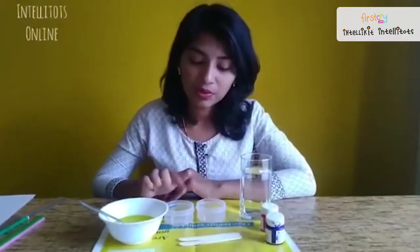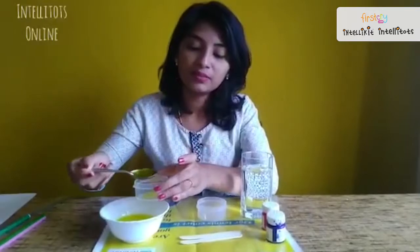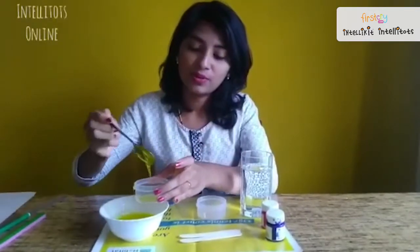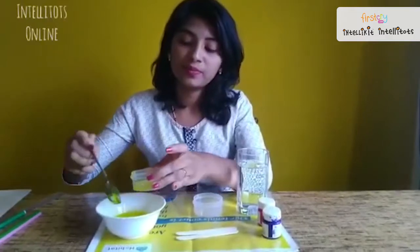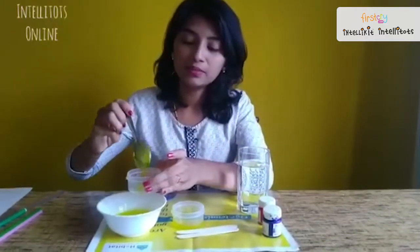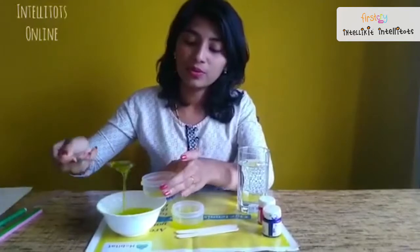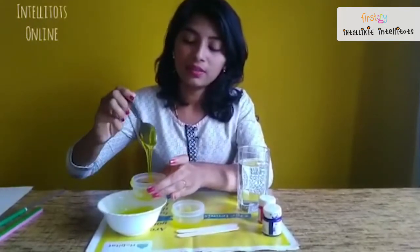First we will spread out our newspaper. After which, in both of these containers we will put 3 teaspoons of dishwashing liquid — 1, 2 and 3. Now the next one — 1, 2 and 3.